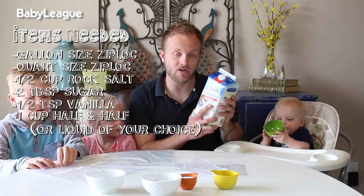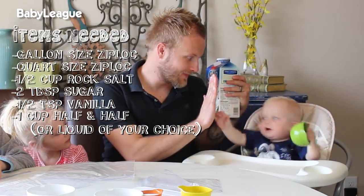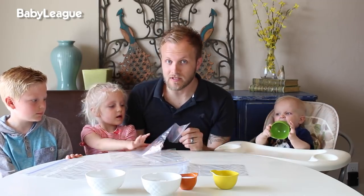We are actually going to try a version with coconut milk so that little bow baby here can enjoy it. And ice — can't forget that ingredient, almost forgot!